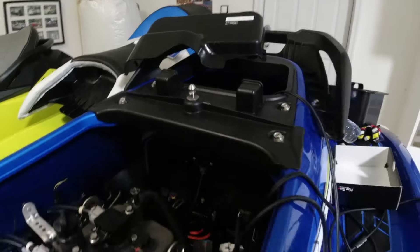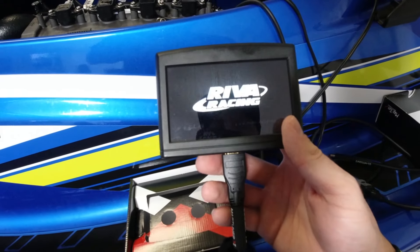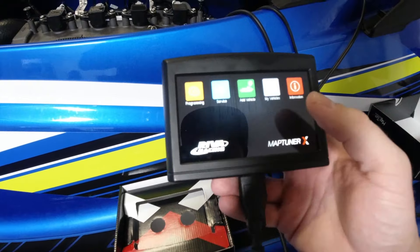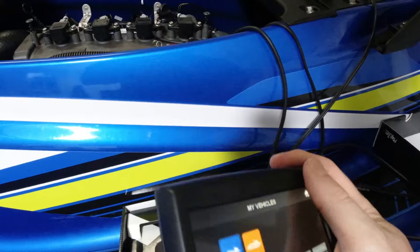I'll show you guys what it looks like. Before we do the oil change, I want to download the new tune because there's this whole cover that covers over everything. I want to put that back on before I start messing with oil. So what you want to do with this tuner — alright, now we're plugging it in. Loading up. I think you've got to go to 'My Vehicles.'